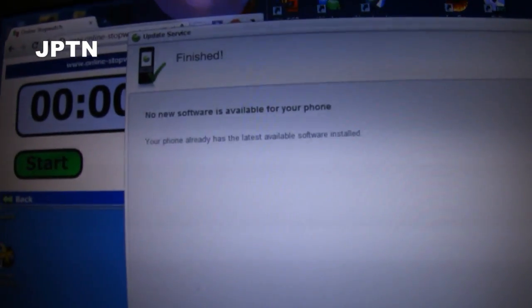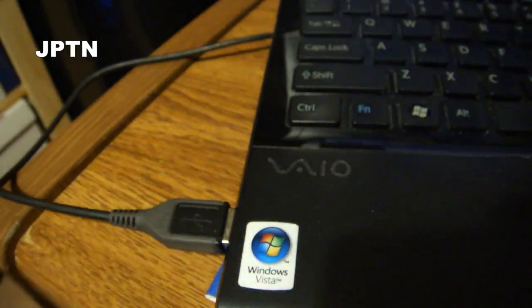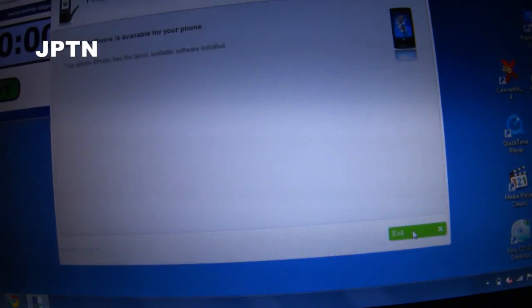Now it's saying that there's no updates available, but that's fine. You have to do this to make sure everything works properly. Click exit.